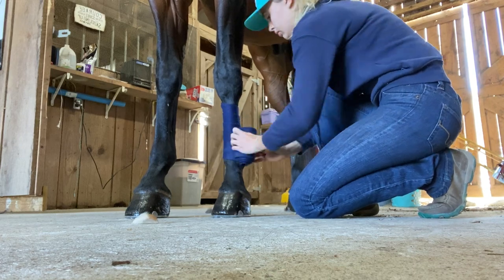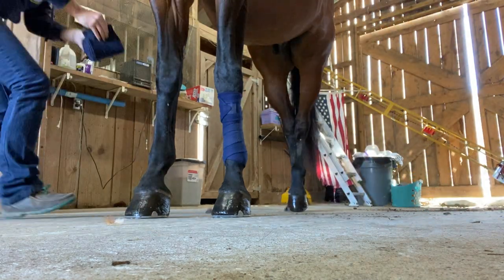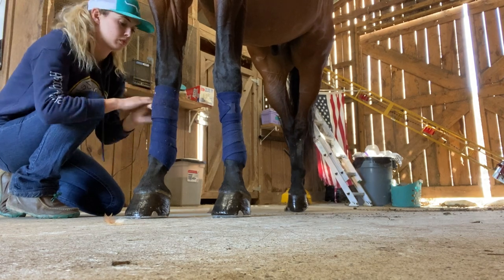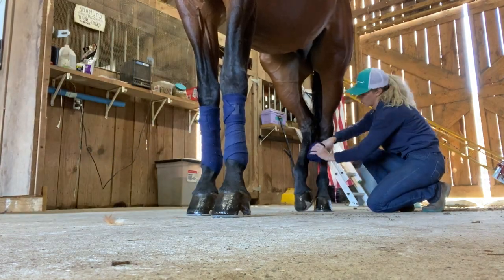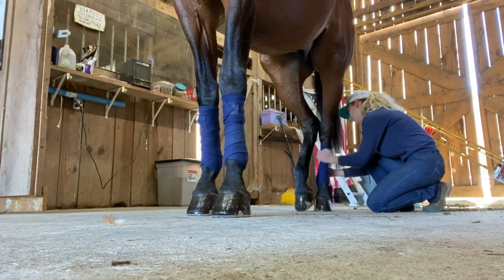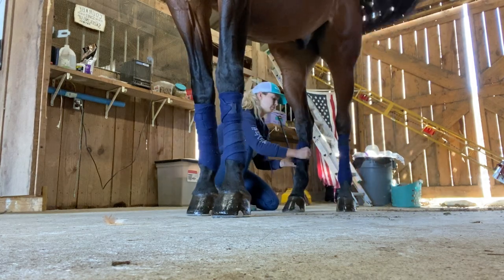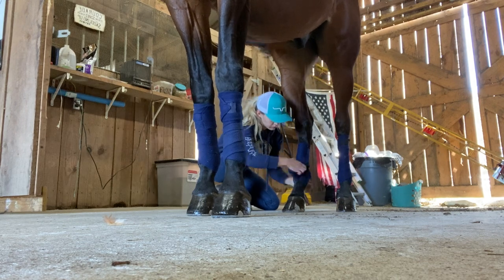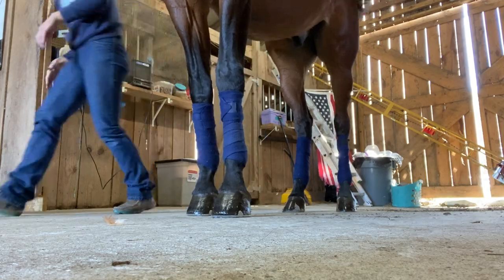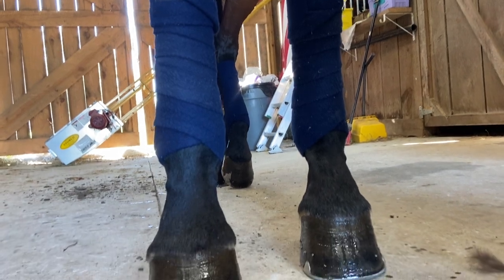Then I go ahead and wrap his legs. When it comes to leg wraps, it really comes down to personal preference. I always prefer polos because I feel like I can control the tightness and security more so than boots. It also depends on what type of riding you're doing and the intensity — sometimes no wraps at all for a light ride to toughen their legs, sometimes all around, sometimes just the fronts. These are just basic navy polos I got from Dover.